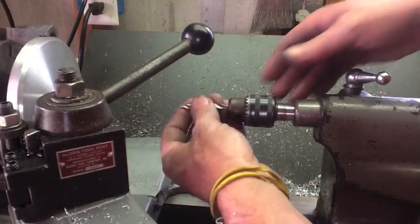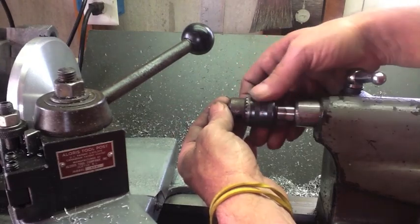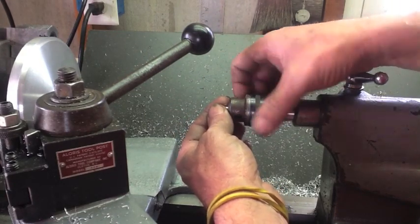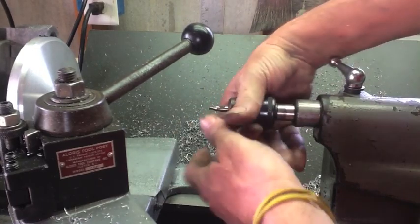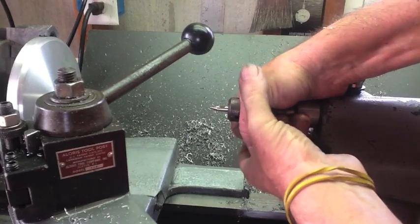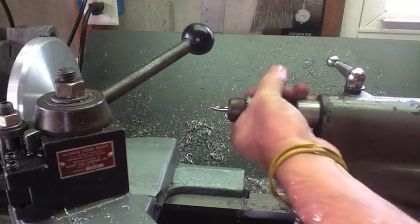The next operation is threading these to half-13. Since it's aluminum, we'll give it a little extra support with the tailstock.